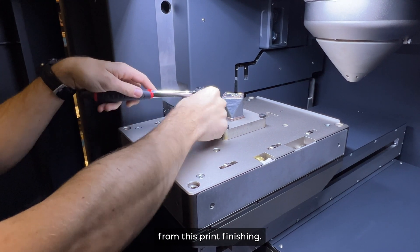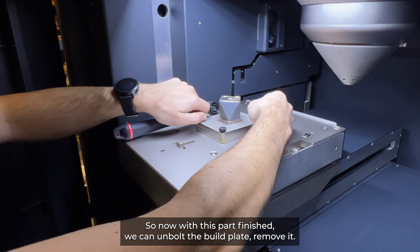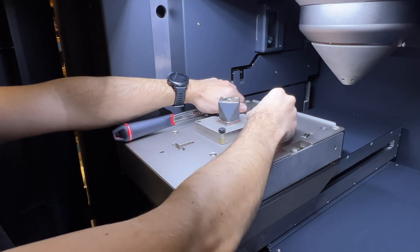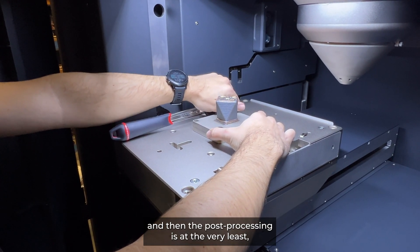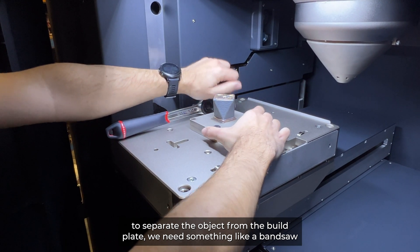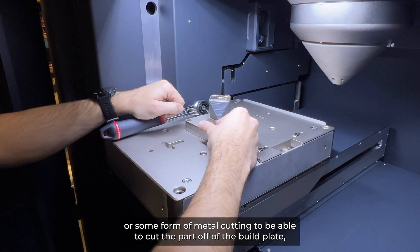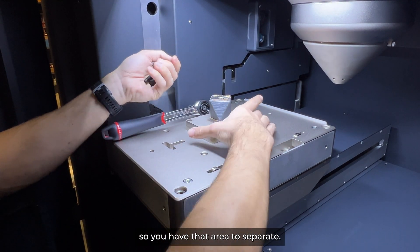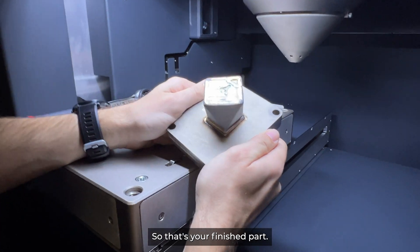The machine would be ready to take another build plate and get started on another print right away. When your print is finished you just come in and unbolt your build plate — the build plate is cold to the touch, the part is still a little bit warm. You can unbolt the build plate, remove it, slap on another build plate, and get another print started right away. The post-processing at the very least requires separating the object from the build plate using something like a band saw or some form of metal cutting, and you'll probably always print with a raft specifically so you have that area to separate.